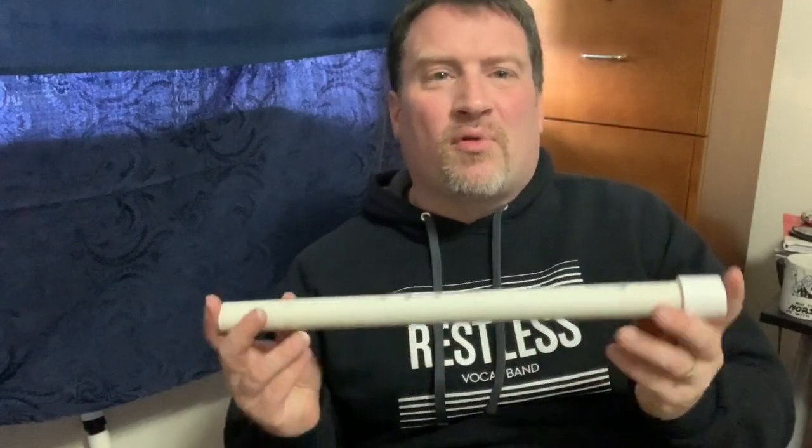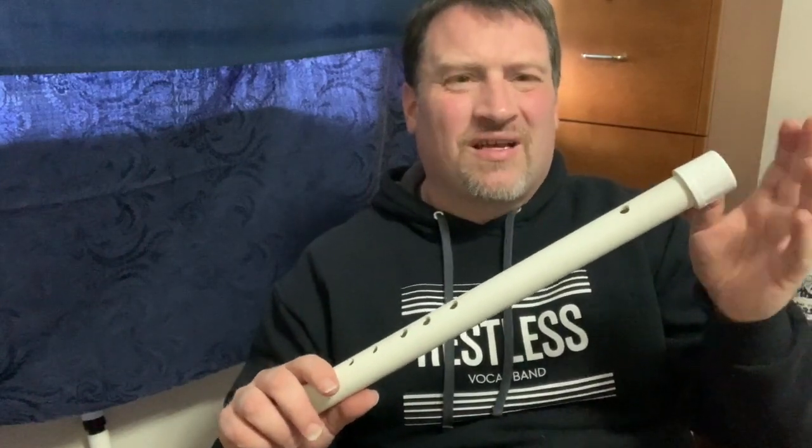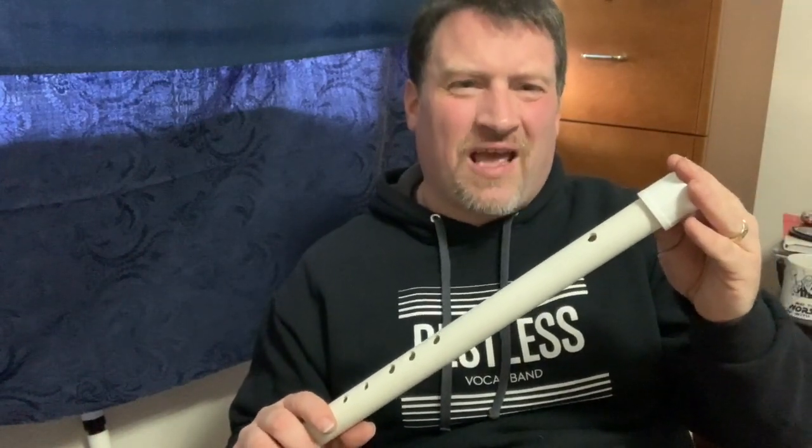You can get the blueprints from the description and then work with some adult in your household to create this one. I also took a cap to put on the top so that all the air is focused going down, instead of being split two ways. You could cover it up with tape or put a cork in there as well. I found this cap worked really well to seal it.